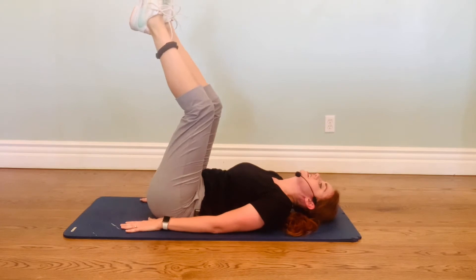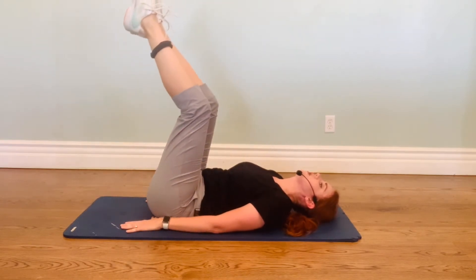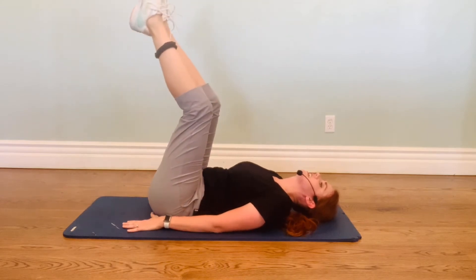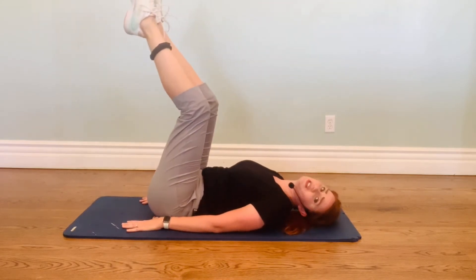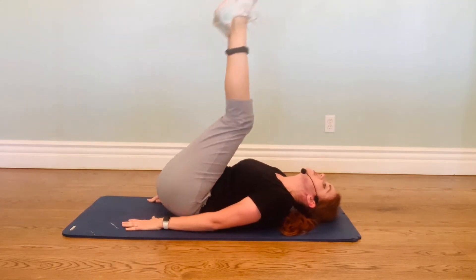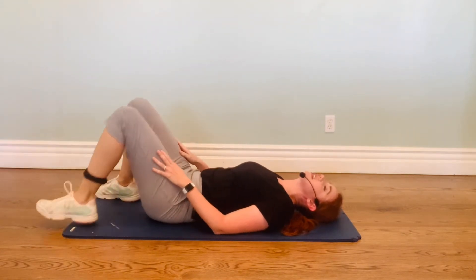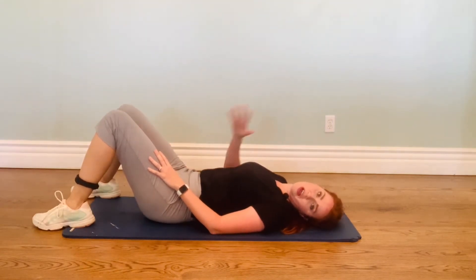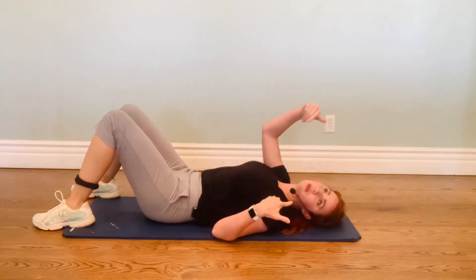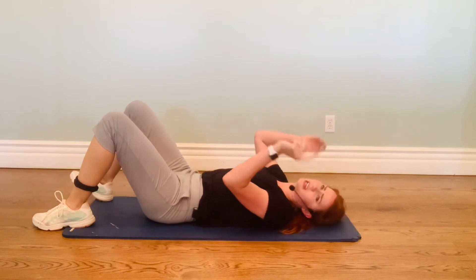And ten, nine. Twist with me, come on. Eight, old school. Seven, six, five. I remember doing these in Jane Fonda — four — with my mom. Three, two, one. Raise your hand if you've ever done a Jane Fonda workout. I did not do them as an older person; I did them as a child — a young child, second grade, I believe.